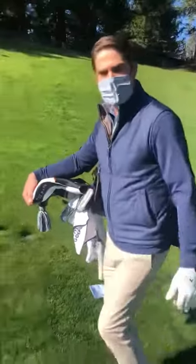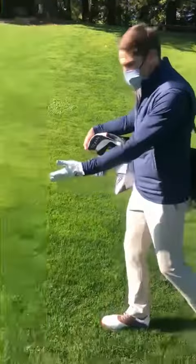We're gonna show you today what the real difference is between an embedded ball and just a ball sitting down in its own pitch mark in the rough. As I walk up to my golf shot here, I'm currently off the fairway in the rough.